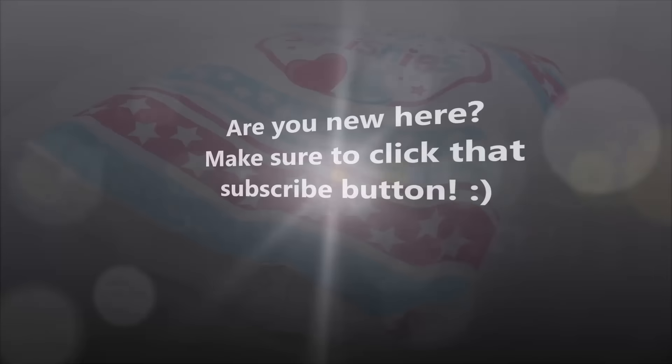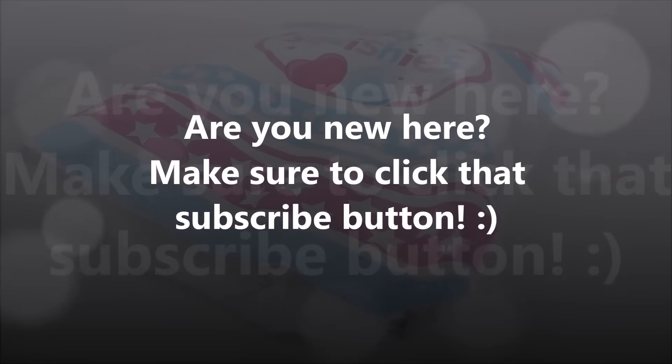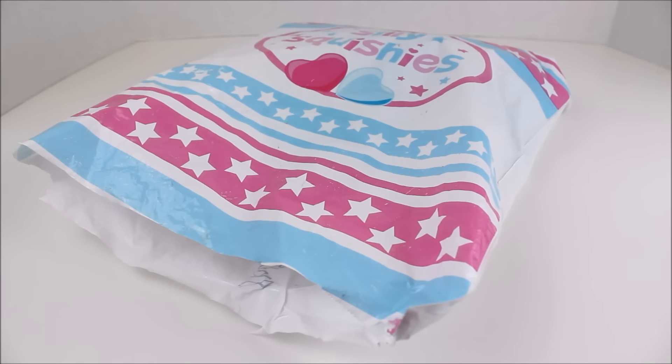Hey there everyone! It's time for another Squishy Package! I'm so excited about this package. I've had it for a while — I just haven't been able to open it and look at it. I'm super excited because I've been staring at it and waiting to open it. I've just been crazy busy.